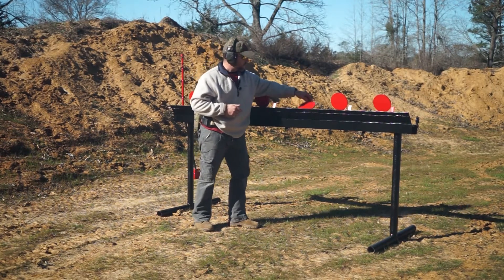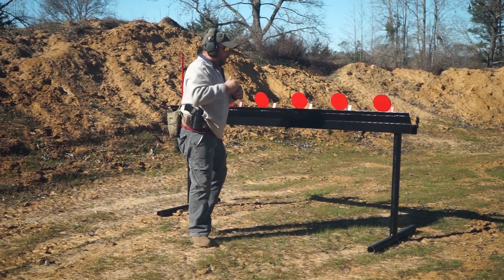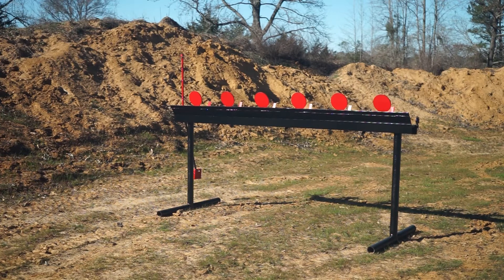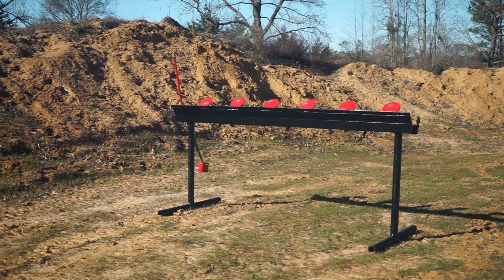When you have it in the forward facing position, you've got the option of resetting your target from your shooting position. We're going to demonstrate how the targets work. We'll come back to a safe shooting position — out here about 25 feet away — check your weapons, and here we go.